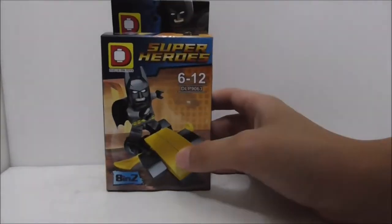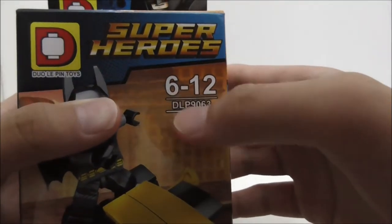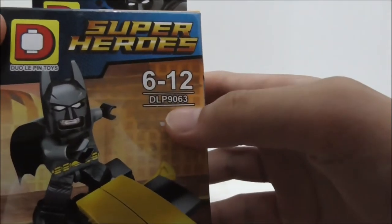Hey guys, this is Arsu and today I'm reviewing the Duplo DC Super Heroes Justice League Batman figure. This is the box right here, and you can see it's recommended for ages six and up, and this is set number DLP 906.